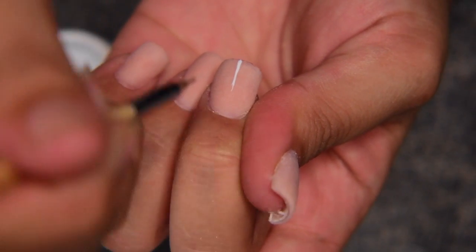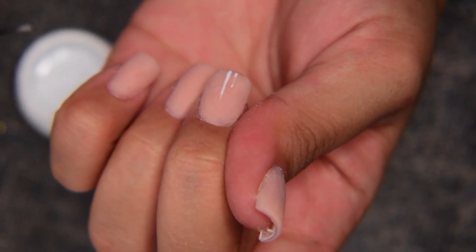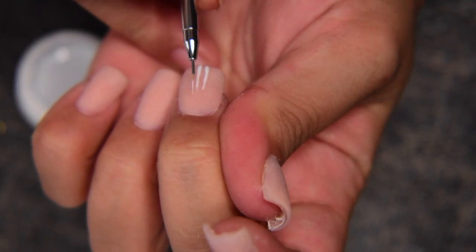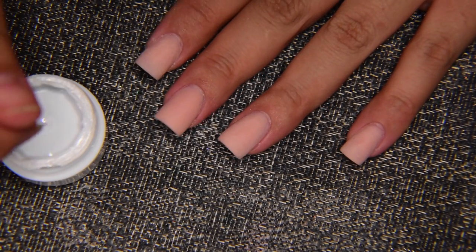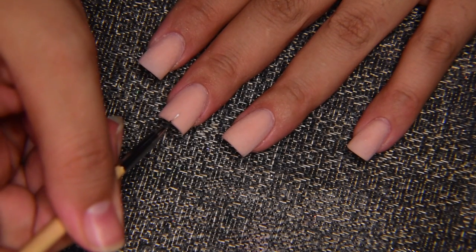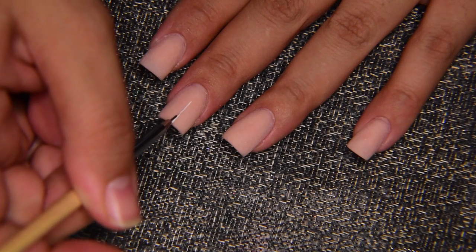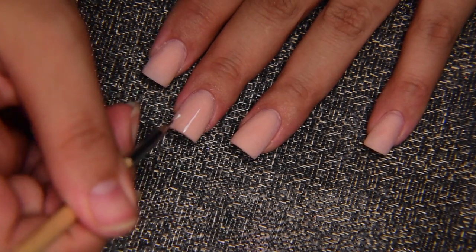I'm just doing two lines from the edge of the nail going up — one is going to be longer than the next one. This is a little bit hard just because I move a lot and I do not have a steady hand at all, so I'm just going to put my hand down and try again to get a better, straighter line. I'm doing it little by little so it comes out as thin as I can get it.